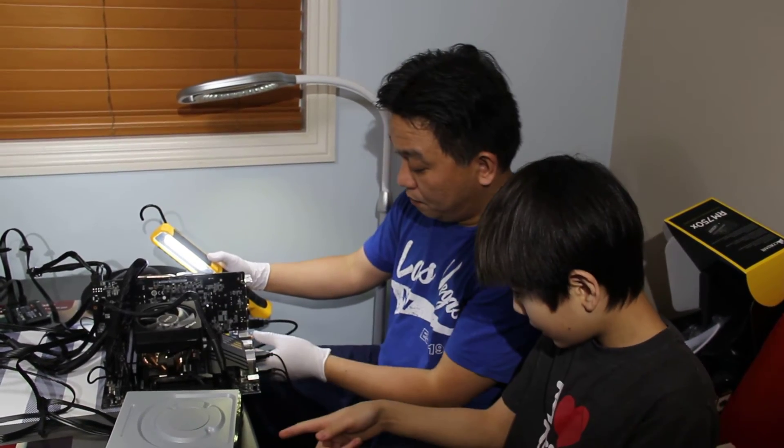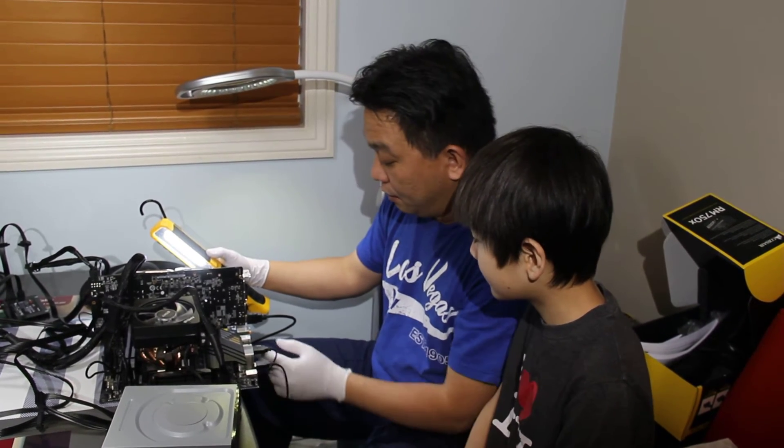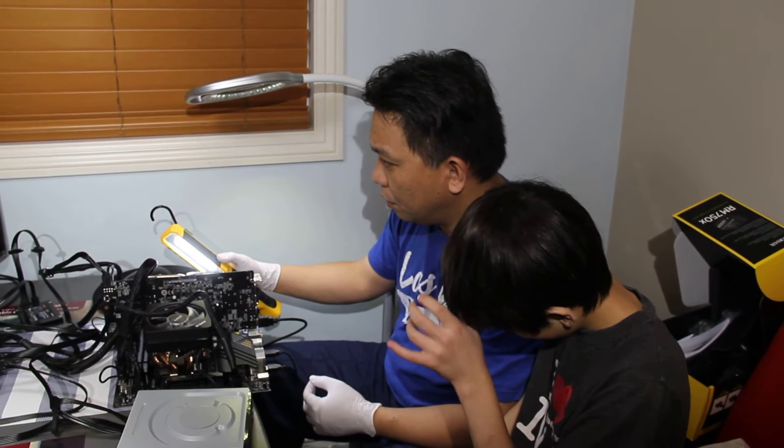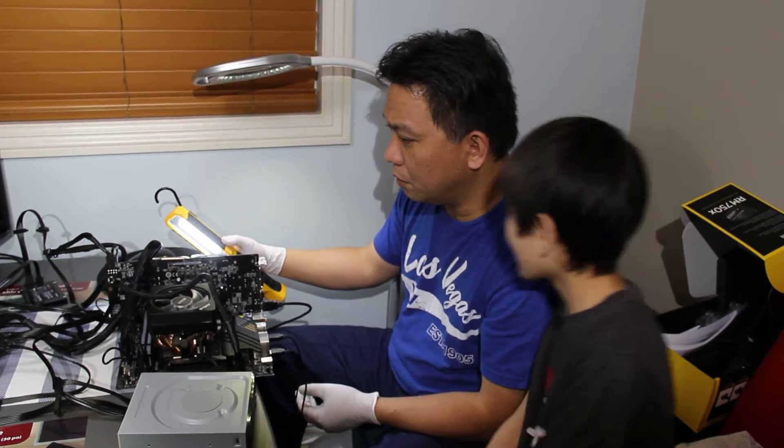That's the DVD drive. And this is where we connect the graphics card. This is where we connect our monitor, so we can see what's going on.